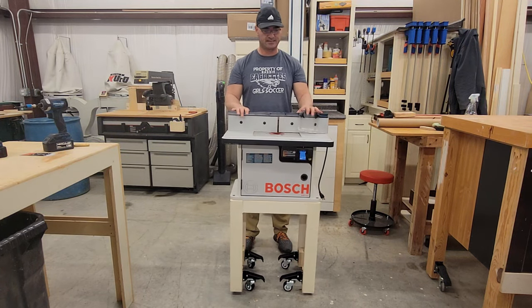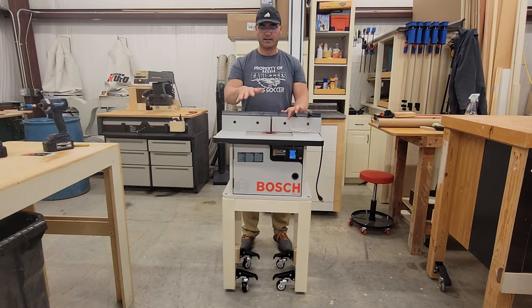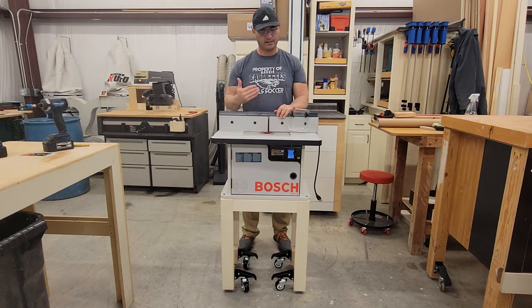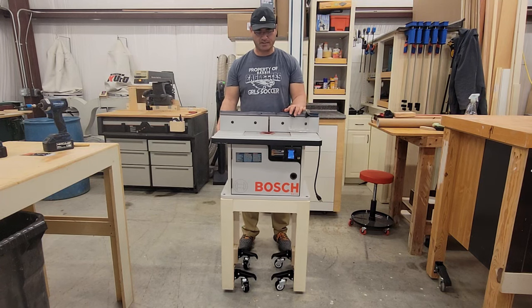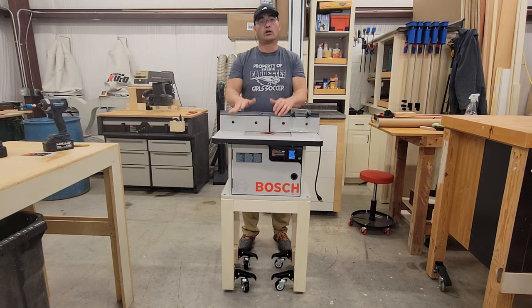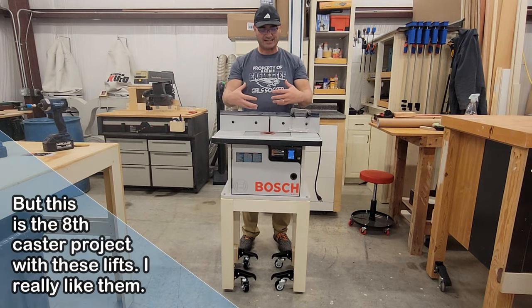The last thing I want is for this to be in the shop, we're moving it, and we catch it on a piece of scrap lumber or a cord on the floor and it topples over. So I'm going to move the casters to the outside. I think that's going to make a big difference and make this a little bit safer. This is also a learning experience — this is the smallest stand I've done with casters.